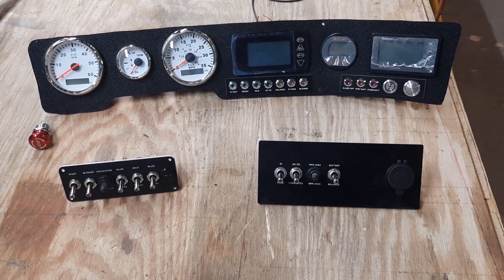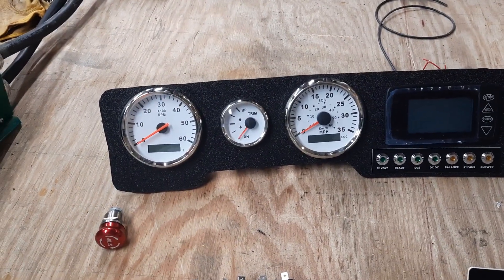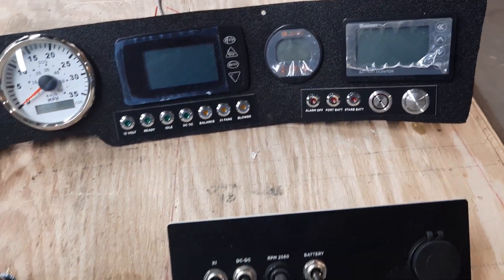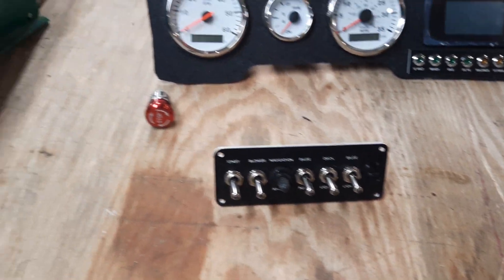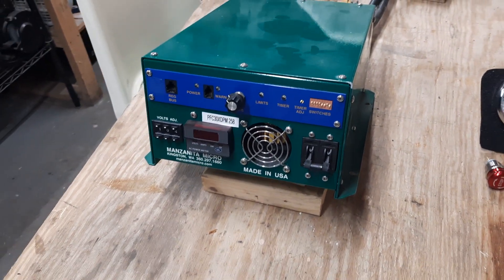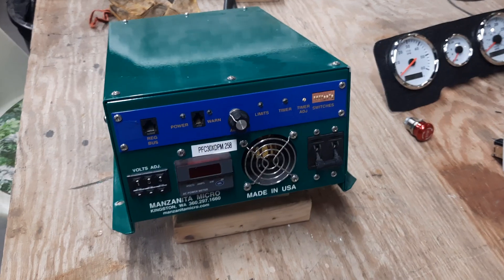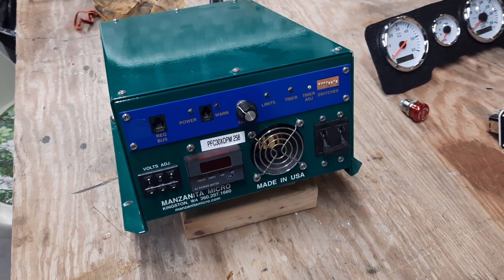I just want to give you a quick progress report. I pre-assembled and partially pre-wired the dash panels, and those will be going in hopefully here within the next few days — they are pretty much ready to go. I haven't talked too much about my charging here. I'm using the Manzanita Micro PFC 30. It seems like it's a great little charger with a lot of flexibility. It's not waterproof unfortunately, but I think it's going to be great.